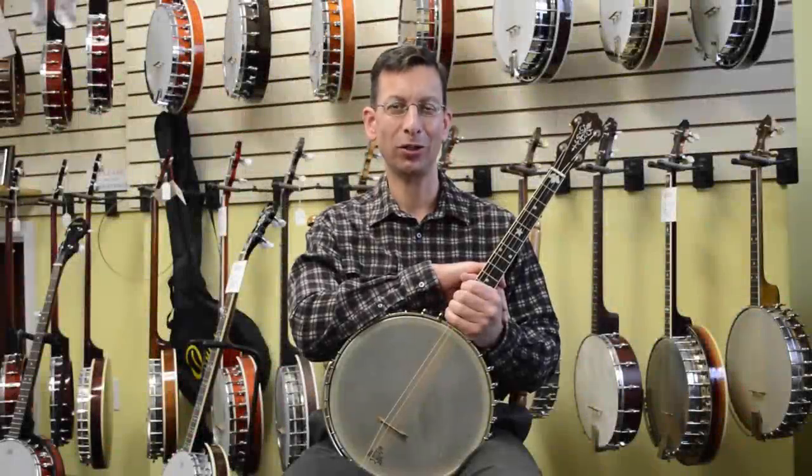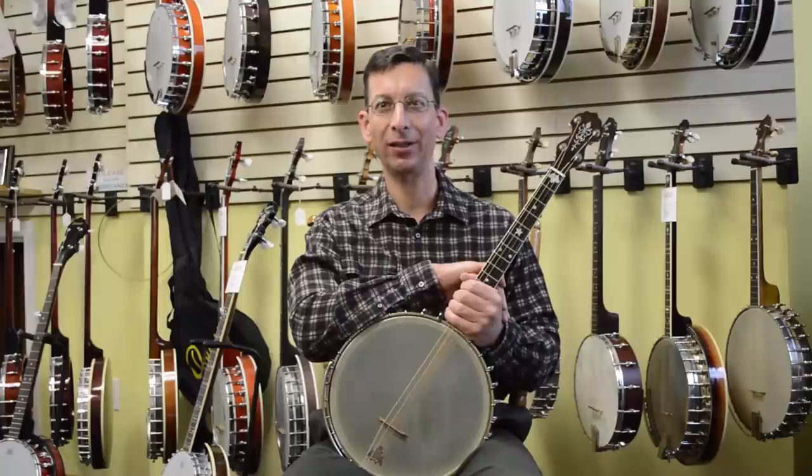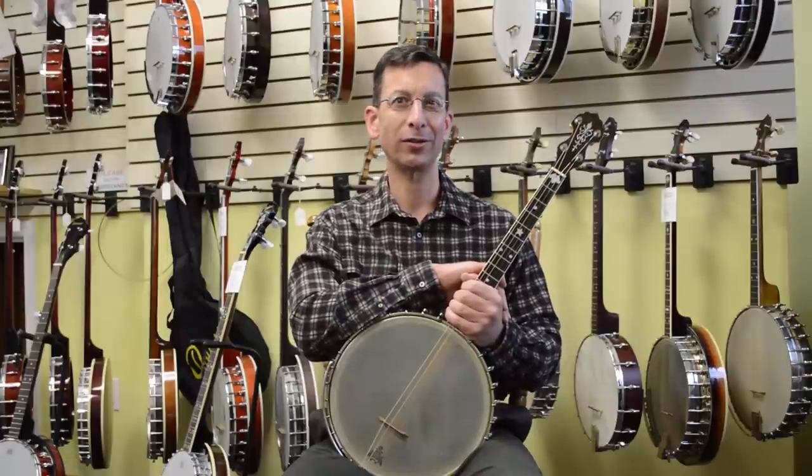Hi, I'm Mike Amato with the Bedford Banjo Shop and BanjoHeads.com, where we specialize in banjo heads.